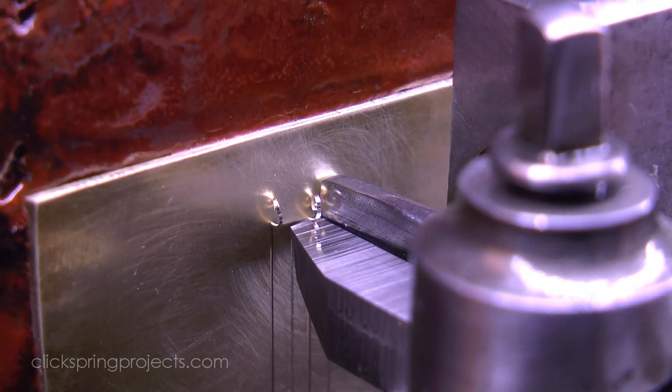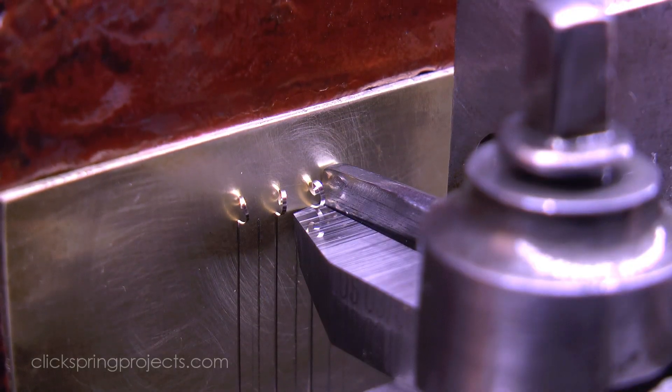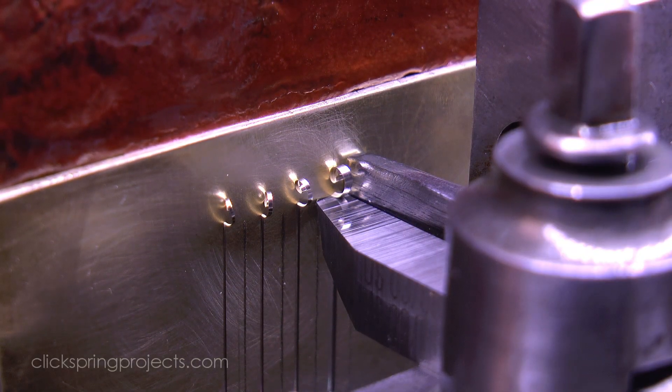Now an interesting consequence of the wide angle of the cutter geometry is that the depth of cut has a large effect on the cut width. There's barely a hint of cutter advancement between each of these four passes.